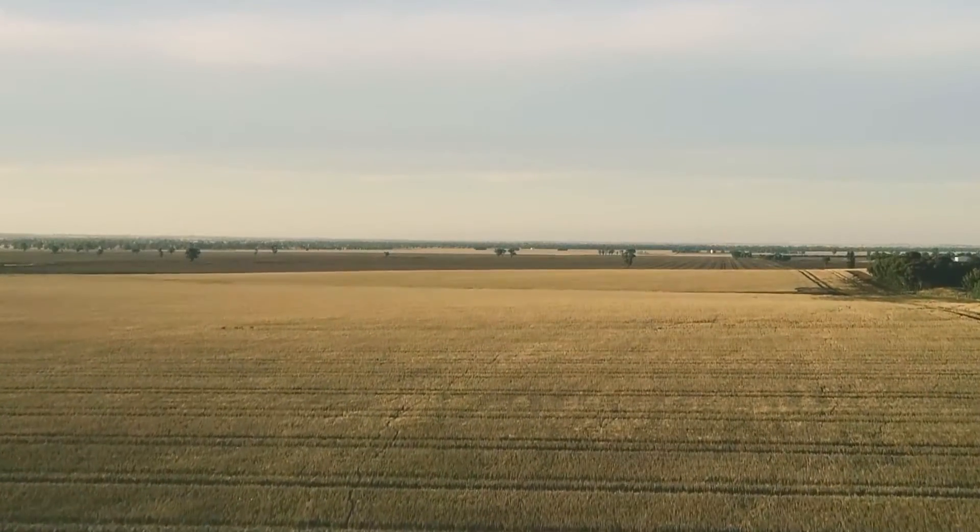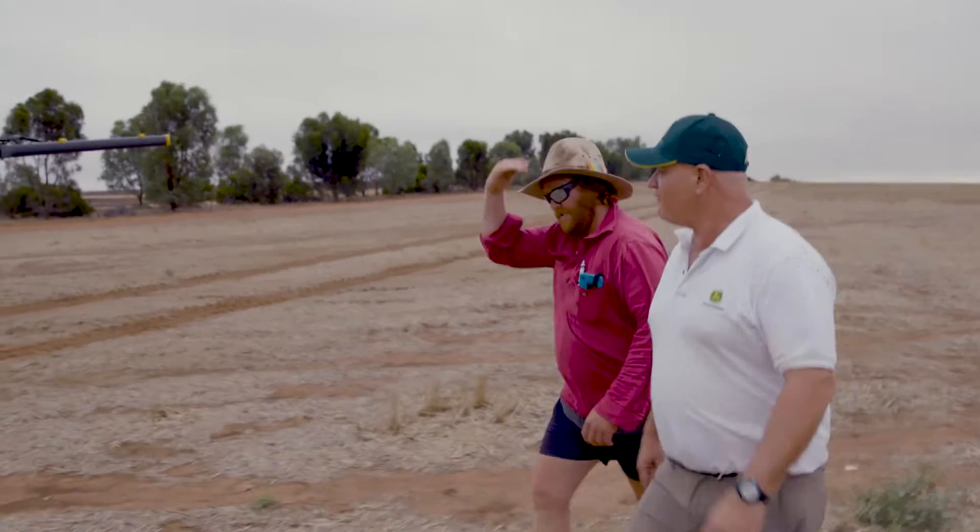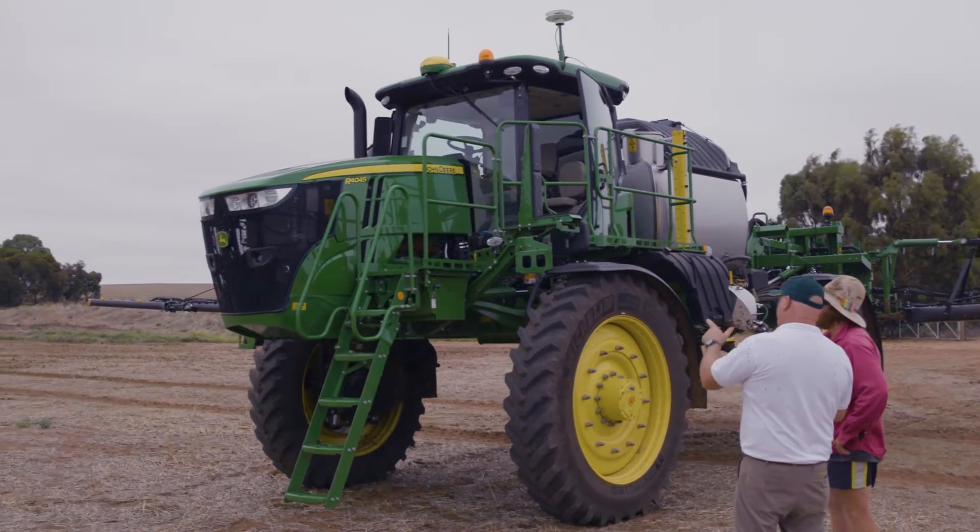It just comes back to if you can make five dollars a hectare more and you're putting so many hectares in, it's profit for you in the end. Rob, we've come down to the sprayer here from the shed, and this is an R4045.